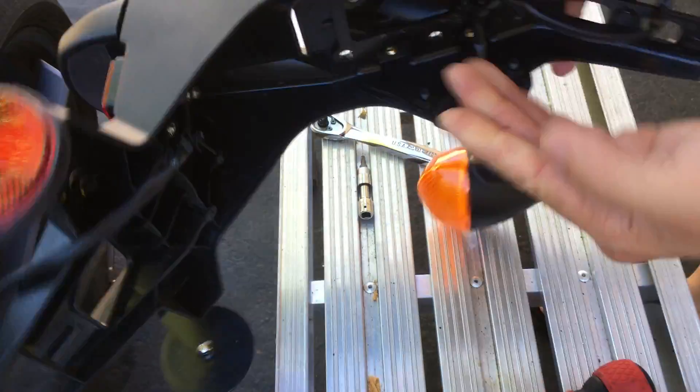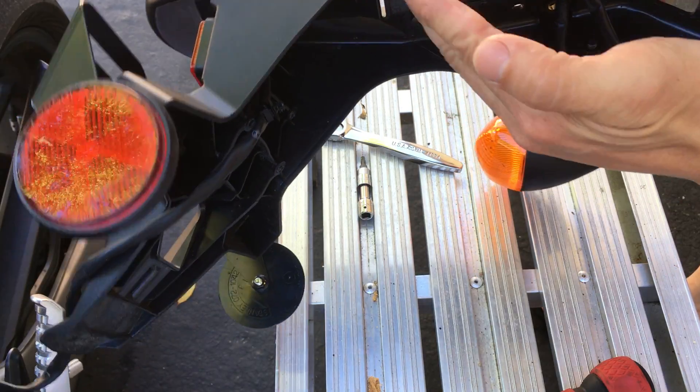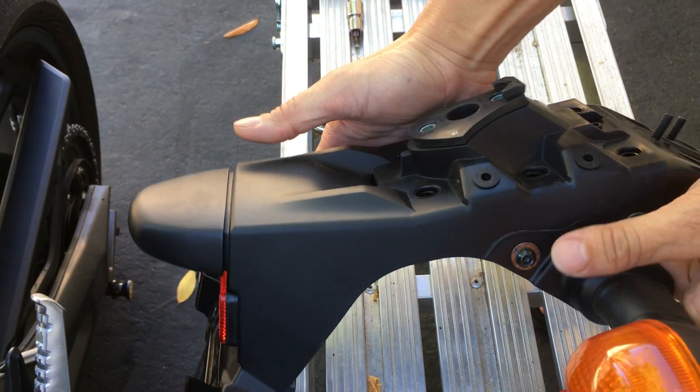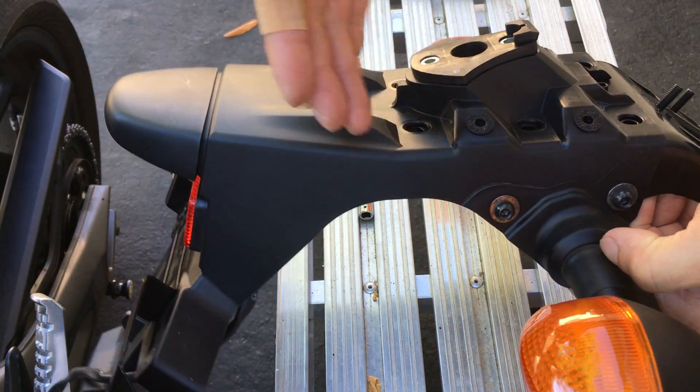Alright, so I looked at it a little bit. To be able to cut this, at least with what I'm going to be using, I'm going to be using an angle grinder to cut this — that way it's quick. You can also use a hacksaw if you don't have an angle grinder.